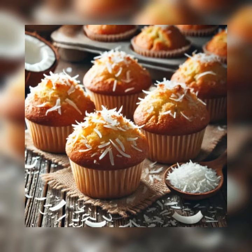Step four: reduce the mixer speed to low and add half the dry ingredients, beating just until combined. By hand, fold in the coconut flakes. Pour in the buttermilk, then add the remaining dry ingredients, mixing briefly until just combined.